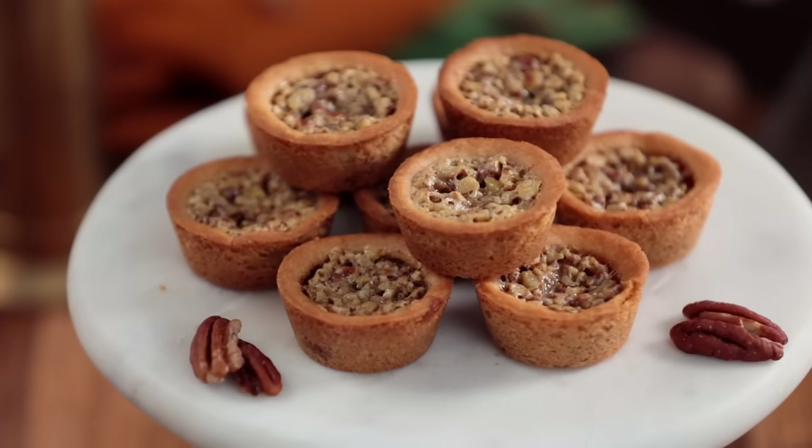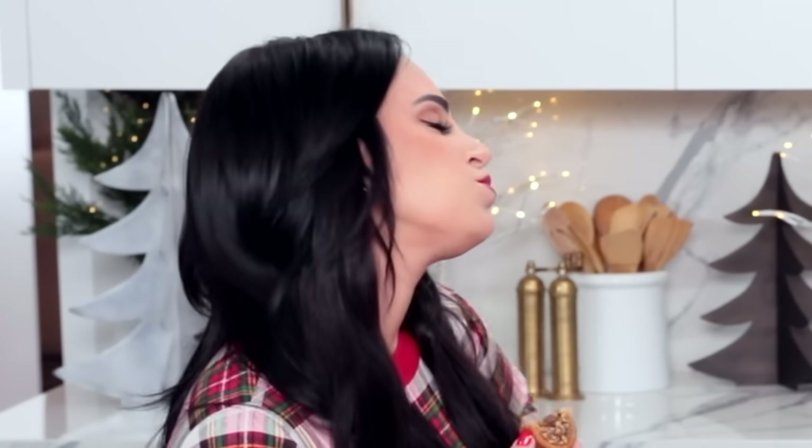Ta-da! Here are the mini pecan pie cookies that we made today. I hope you guys love them — they turned out so cute. They truly look like a mini pecan pie. What do they taste like? We've got to eat one right now. Cheers to the double bake! Oh my god, they're so good — it's flaky, the brown sugar, this is like the holidays. This is a bite of Christmas right here. What I love about it is that the cookie has this beautiful crunch and it's so buttery, and the inside has so much moisture. Even if you're not a pecan fan, this is amazing.